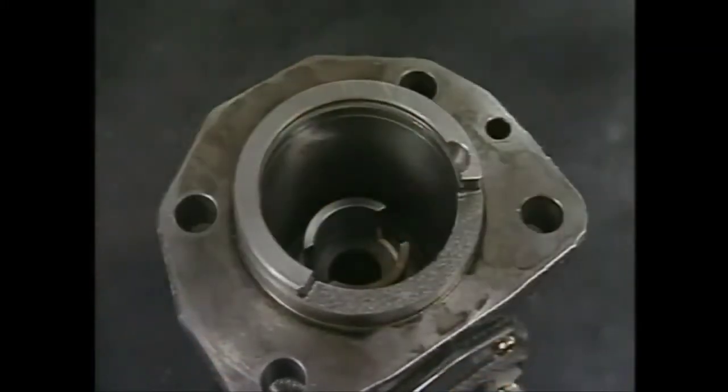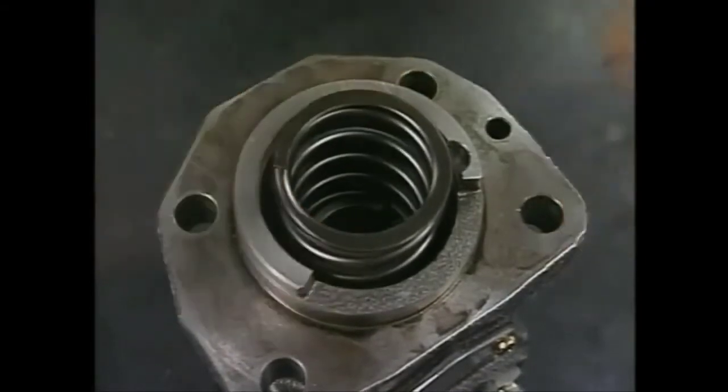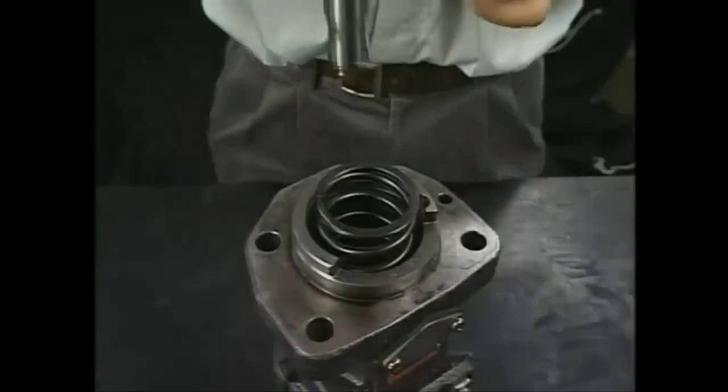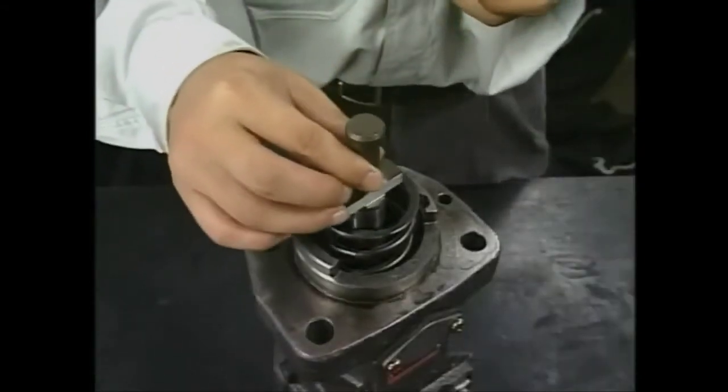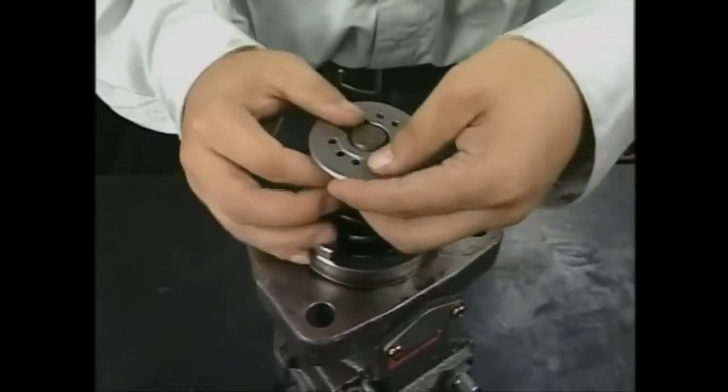Insert the spring and retainer. Next, insert the plunger. Make sure to align the set mark of the pinion and the plunger.